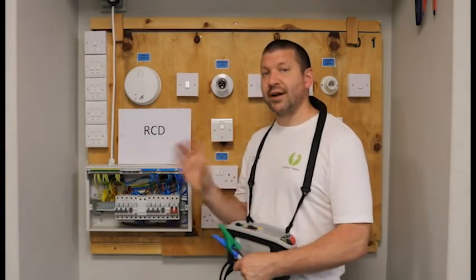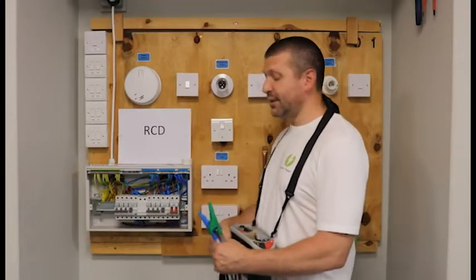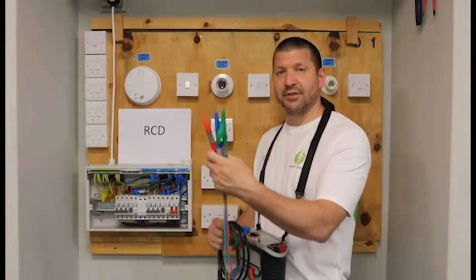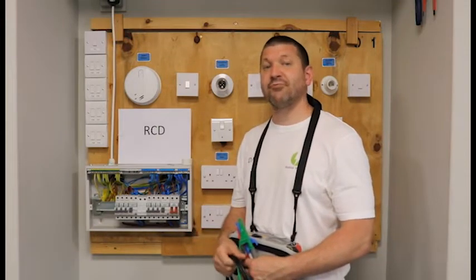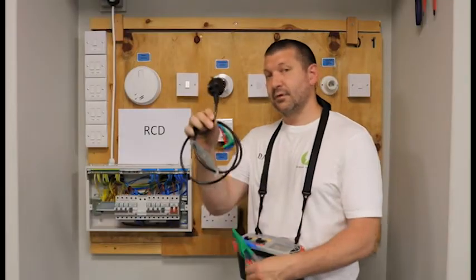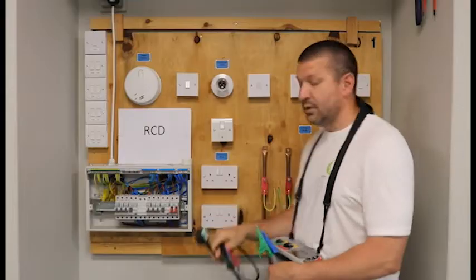We test radials and rings in slightly different ways. For a radial we need our individual cables for our test meter and we plug them into the DB, which I will show you in a minute. If we are going to be testing a ring we will use this cable that has a plug top on it, which will simply be connected into the plug on the ring.